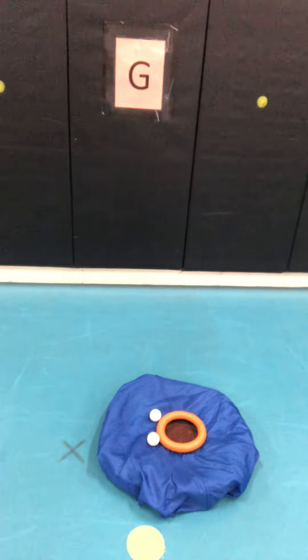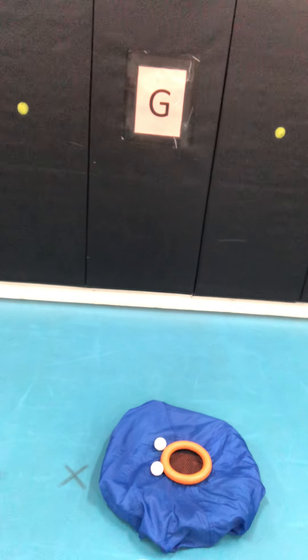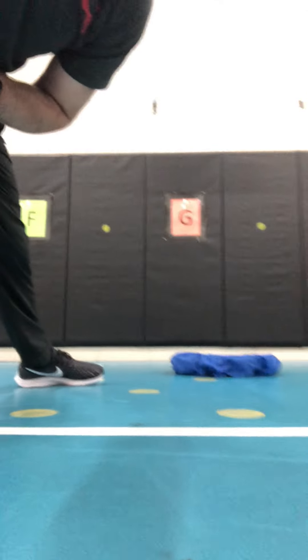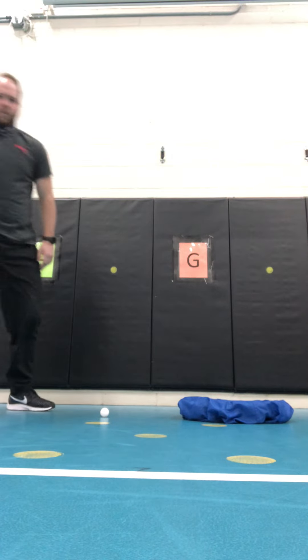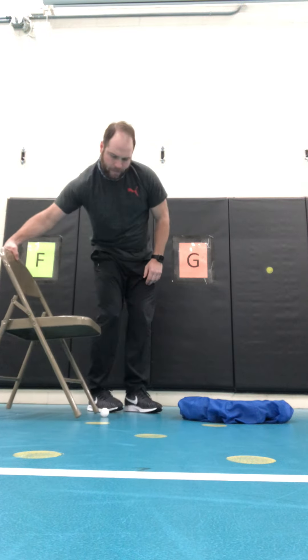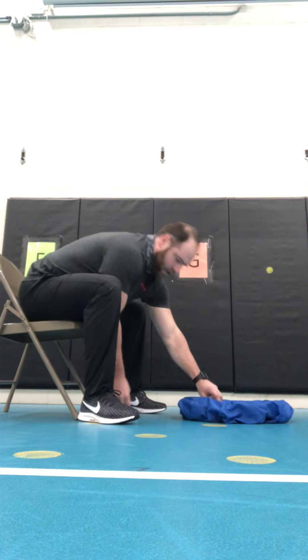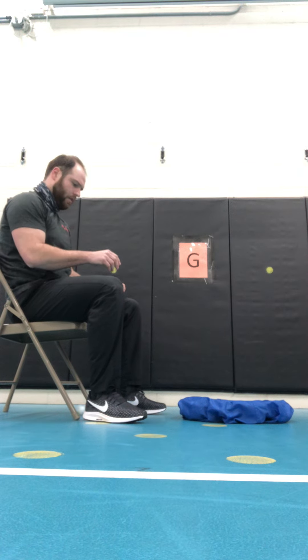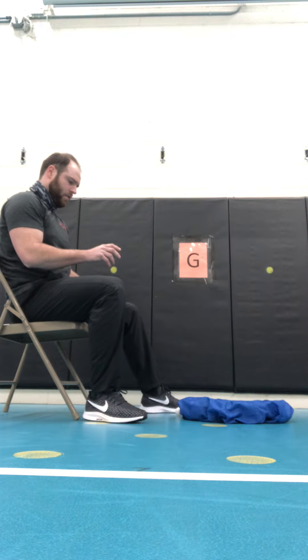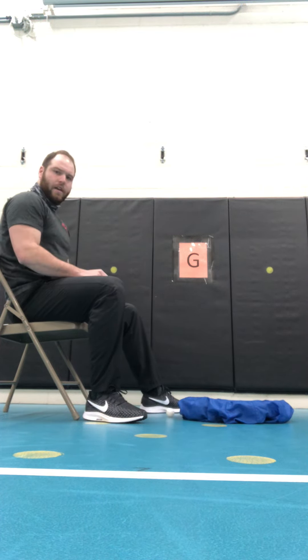If I had landed it on the inside of the deck ring, that would have been two points per ball. Now to modify this, I can use a chair — sitting down, all I have to do is bounce the ball. That one bounced back at me. Bounce the ball again — and one more time.